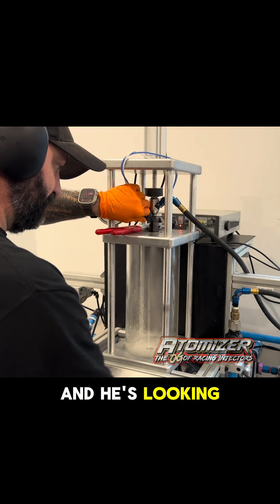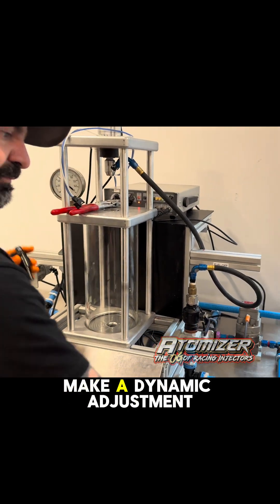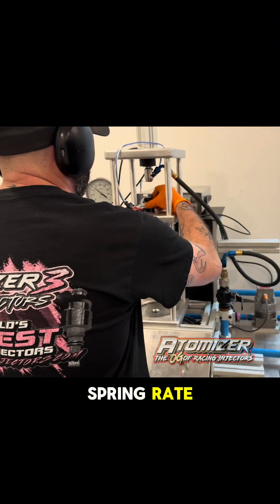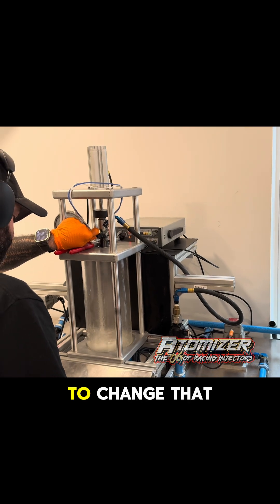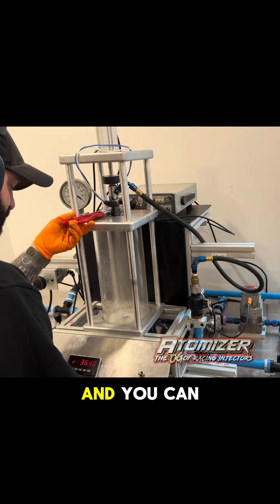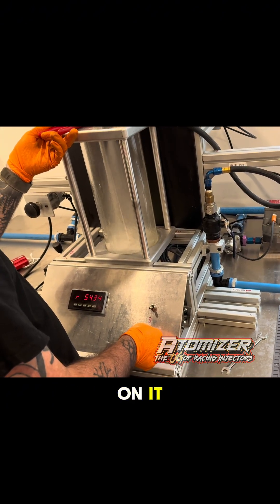Then he's going to switch to the dynamic, which is the pulsing side of the injector calibration. He's looking at the numbers. He's going to take the injector out and make a dynamic adjustment — changing the spring rate, putting a little more spring force on it to change that calibration flow. And you can see that the numbers are changing as he puts more spring force on it.